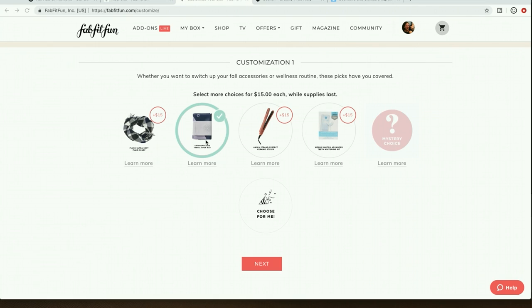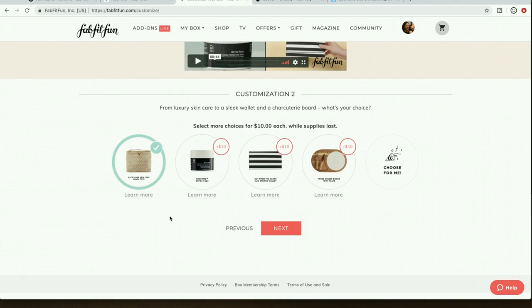I already have a yoga mat but this one is kind of cool because it folds, which I've never seen before. I'll keep one yoga mat in my office because I really need to start a fitness routine. So that's my first customization.